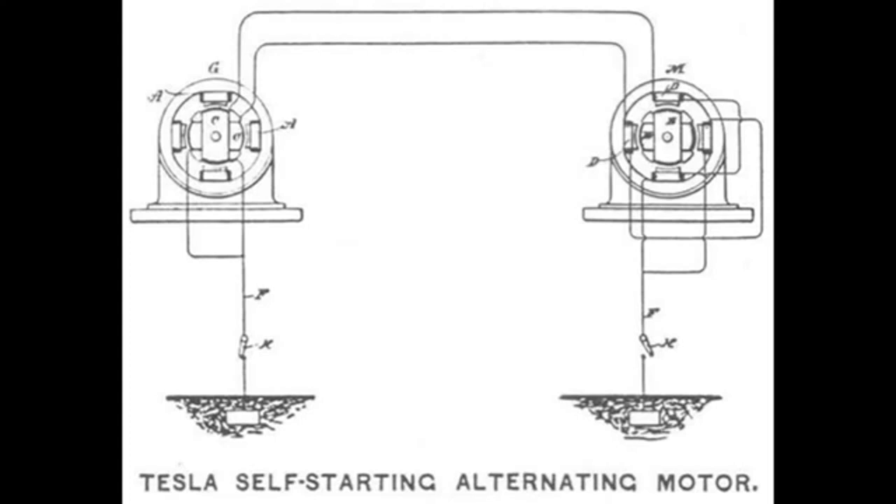They all have to be built with soft iron and then copper — that's the only requirement. Tesla even says in his articles that it doesn't need to be built perfect to work, and that even if it's off, the synergy of how these motors work will find its balance and will work anyway.